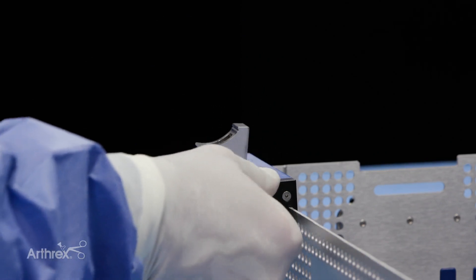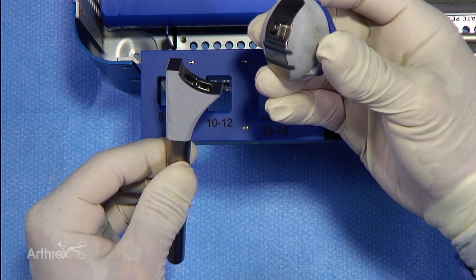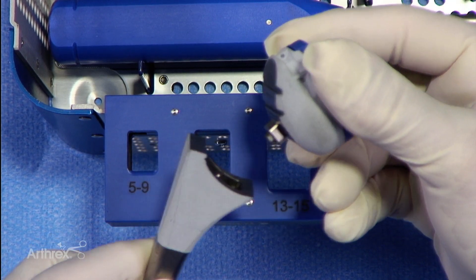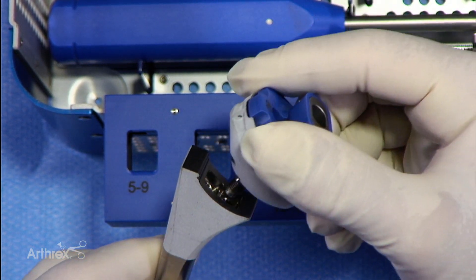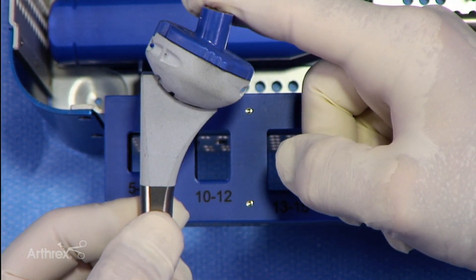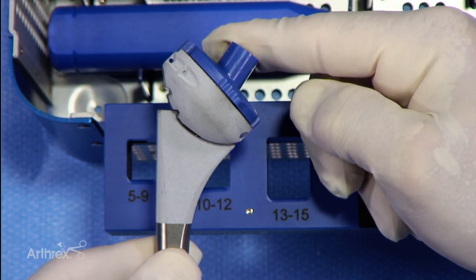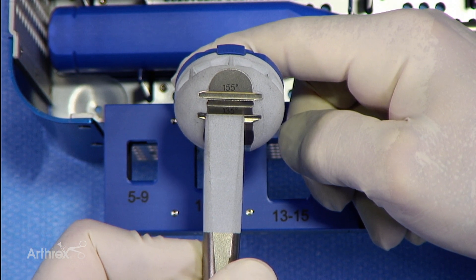To do that, let me first show you by taking this back out of the stand. You can see the angle of inclination here, and then on the back of the cup we have markings here for the 155 and the 135. To put this in the proper alignment, this flange would go into the position of the 155 in this manner if that was the inclination desired. As mentioned, the most commonly used inclination is 135, and that's what we're going to demonstrate. That's what it should look like visually, and you can confirm that by looking on the back and seeing that it's in the groove for the 135.